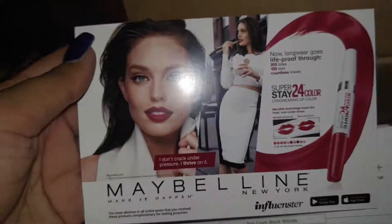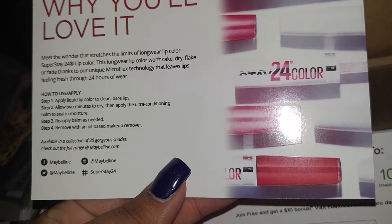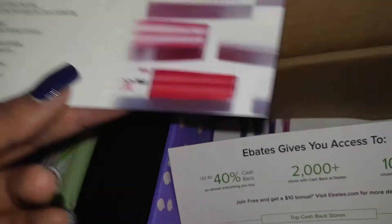Here's the Maybelline and here's the little brochure. I can't wait to try this one out.